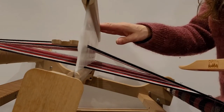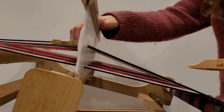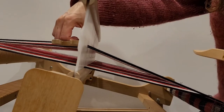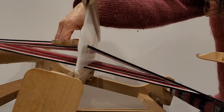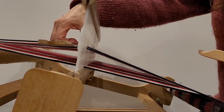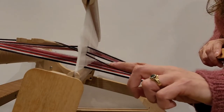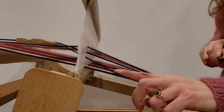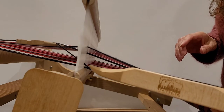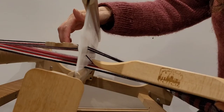My heddle is in the up position and my pickup stick is slid behind. Because I want to have a plain weave edge, I want to lower some of these ends. If you remember when you put your pickup stick in, you went under the first two — so if I slide my pickup stick back a little bit, those first two threads are going to come down. I'm just going to put my shuttle on those first ones to hold them down, and then slide my pickup stick all the way forward again.